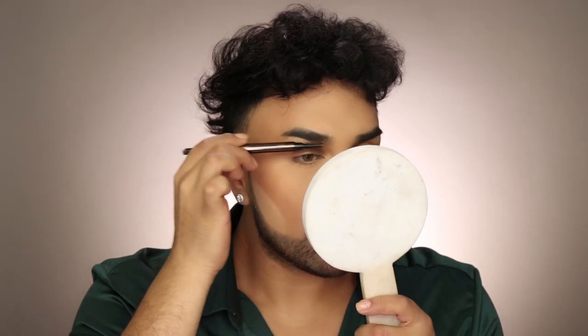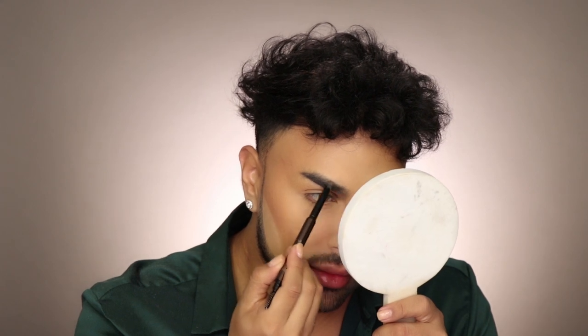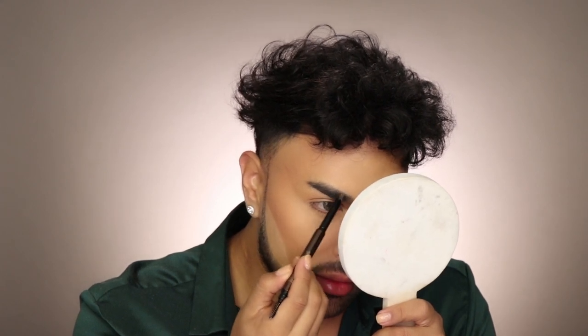For brows I've really been loving the Hourglass Arch Brow Sculpting Pencil in Warm Brunette. I'll start with the spoolie side to groom through my brow, then warm up the pencil on the back of my hand — this helps the product glide on better. Then I lightly fill in any sparse areas. Easy peasy lemon squeezy!